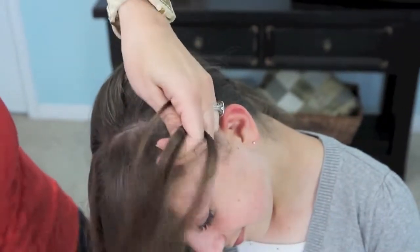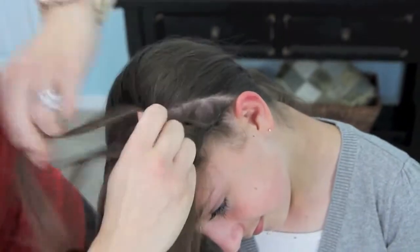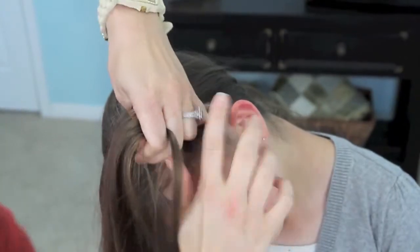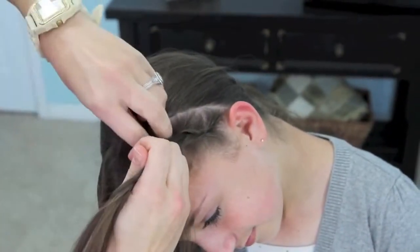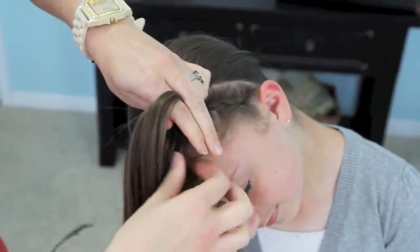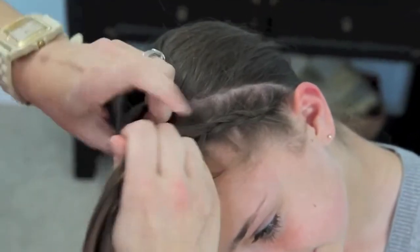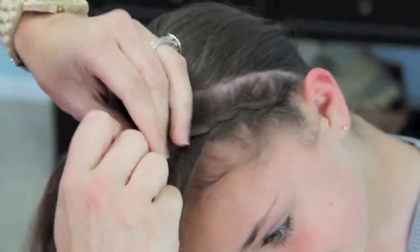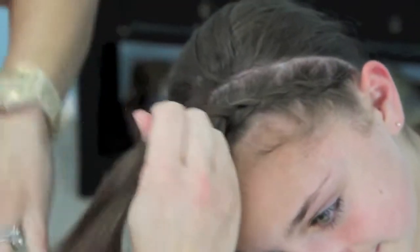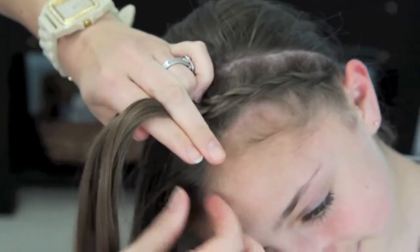You'll start seeing the braid form. On Dance Moms, when I watched it, I noticed that the girls wear many, many variations of this same thing. Some of them wear the full headband across the top. Some of them wear it like a half headband across the top. Some of them wear it into a ponytail or into a bun. So you can use this for many, many hairstyles, and really play with it and have a good time coming up with your own variations. I will show you a few of mine when I'm done with hers.